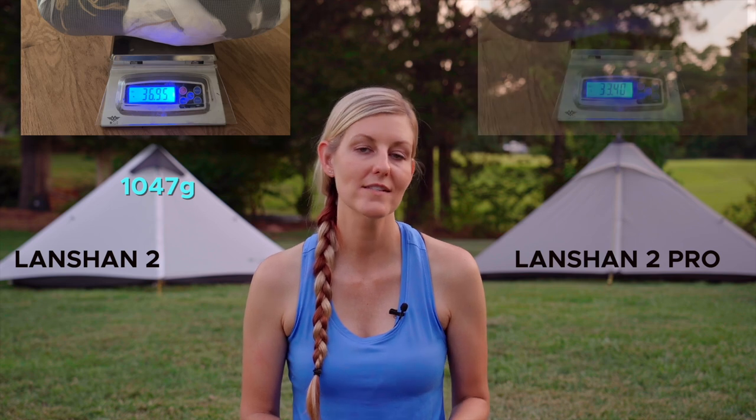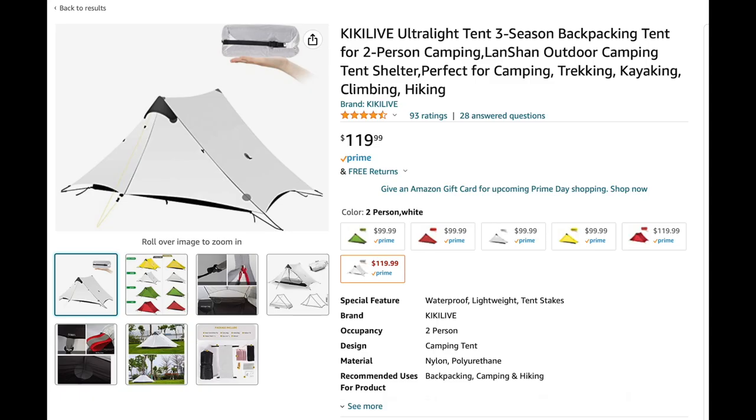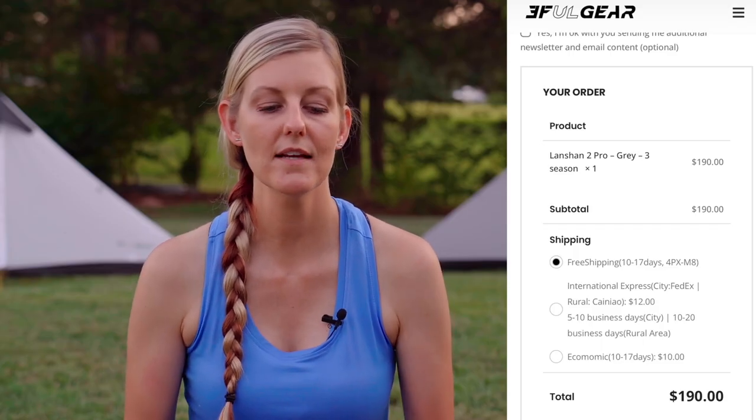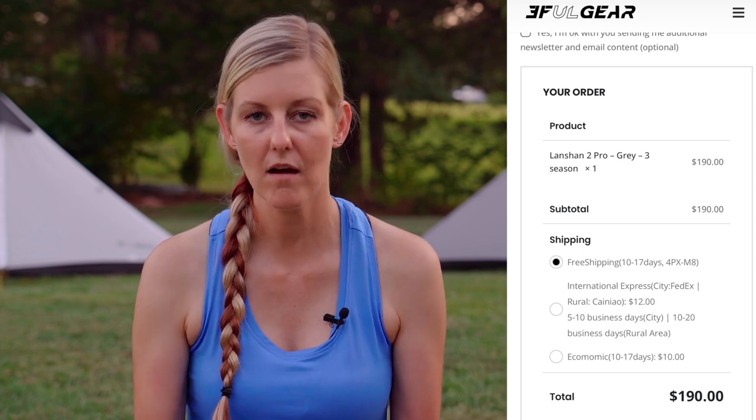Now for the meat and taters of the comparison — price and weight. The Landshan 2 weighs 36.95 ounces and the Landshan 2 Pro weighs 33.4 ounces, a difference of 3.55 ounces. I bought the Landshan 2 on Amazon for $119.99 with free shipping, and it's still listed at that price. The Landshan 2 Pro cost me $157 plus $23 shipping for $180 total, and it's now listed at $190 with free shipping — up $10 overall.